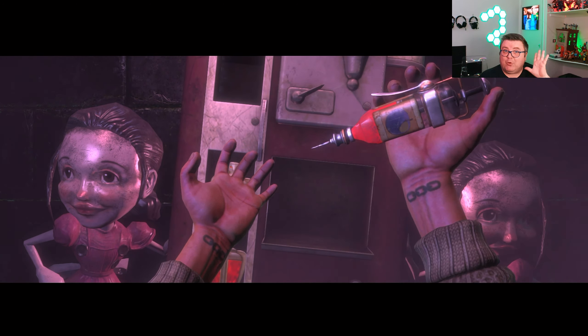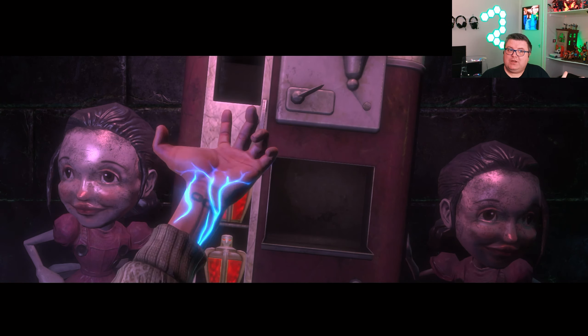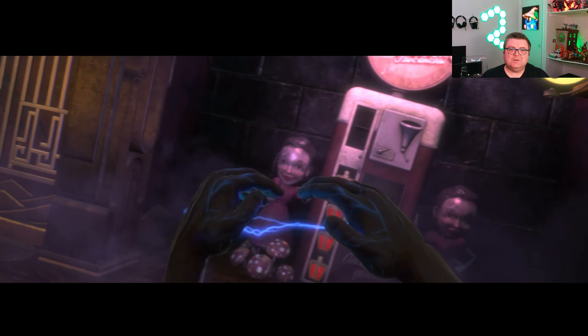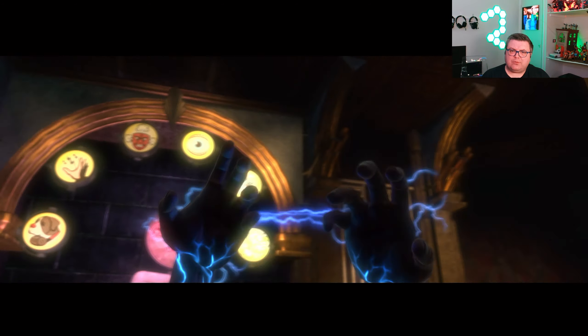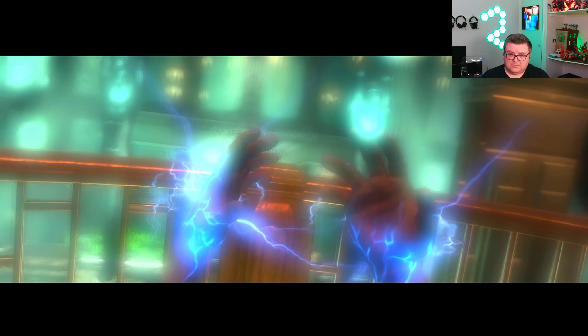I'm going to do a video on all three BioShocks soon, but yeah, you need to start with the first one. I'm going to do a little bit longer playthrough today because I heard some people really like seeing me play a little bit longer than normally, so I'm just going to do that — let's go check it out.